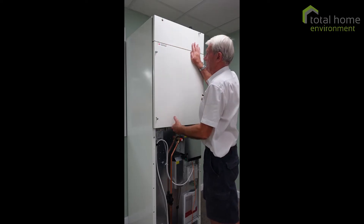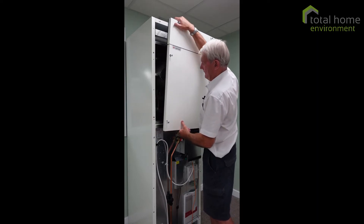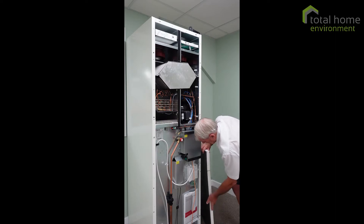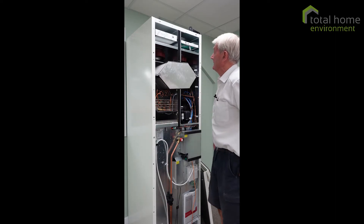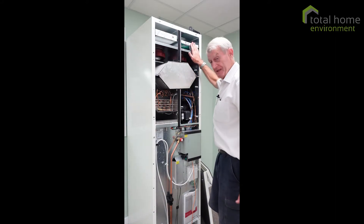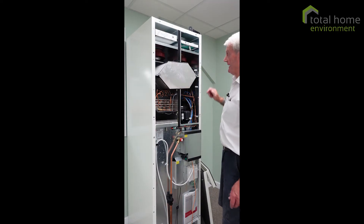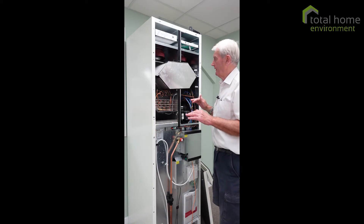Just the one left to unscrew. There we are. So, filters at the top — this is a fresh air filter, this is the extract air filter. Just inside here, not sure if you can see, are the fans. They're EC motors — that is, they're infinitely variable.